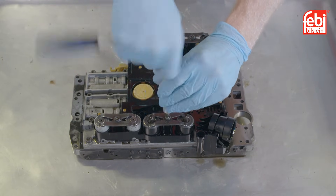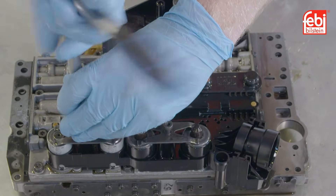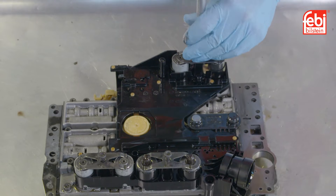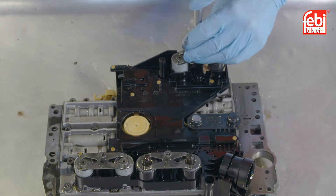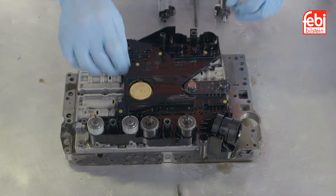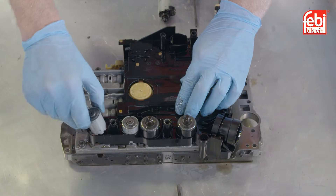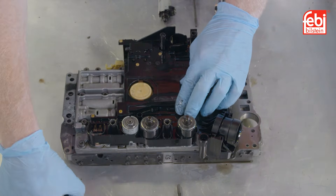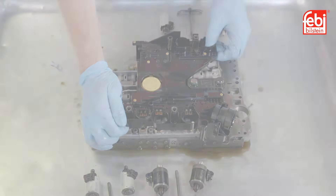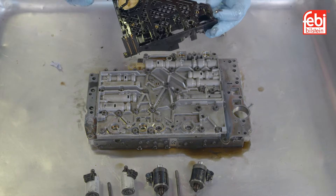Working on a clean prepared surface and with the valve body removed, remove the plastic solenoid covers from the valve body conductor plate and the three bolts holding the leaf springs. The solenoids can now be carefully removed. Note their positions. The shift solenoids do not have O-rings, whilst the pressure modulating solenoids have two.